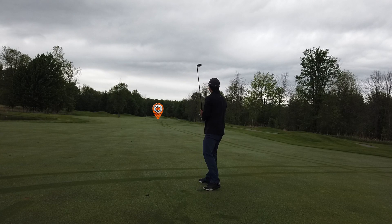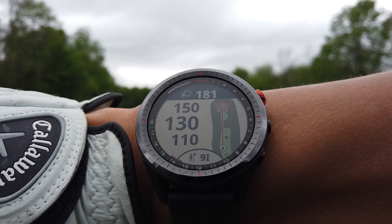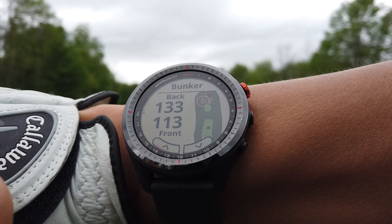That fell short too — so please someone critique my swing and let me know what I'm doing wrong. Alright, we're approaching the green here. Let's check the PlaysLike feature — looks like no elevation, so we're good to go with a nine iron.